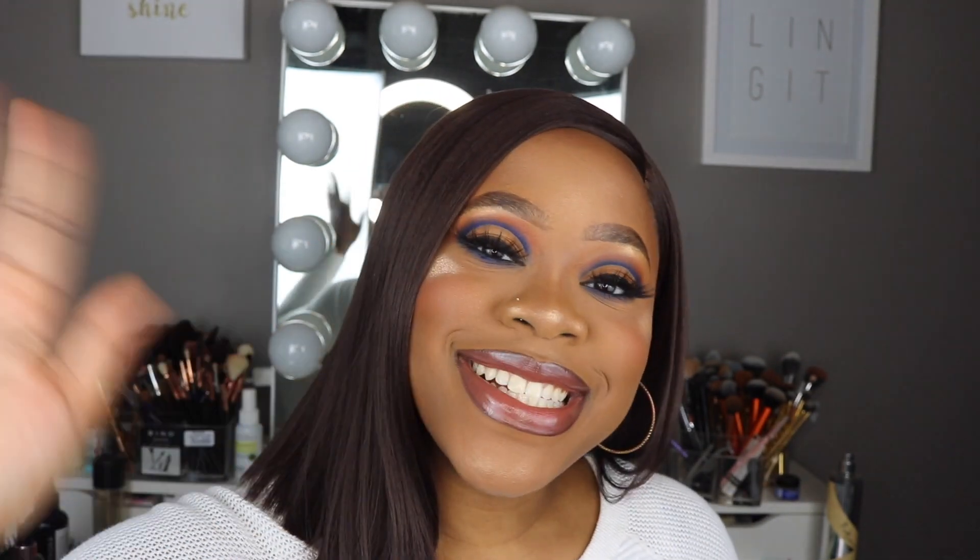Hey guys, that is the end of this tutorial. I hope you enjoyed it. If you did, please leave a thumbs up, comment and tell me what you liked or what you'd like to see next, and if you aren't already please subscribe to my channel. I hope you guys enjoyed it and I will see you in the next one — bye guys!